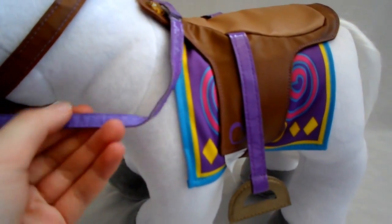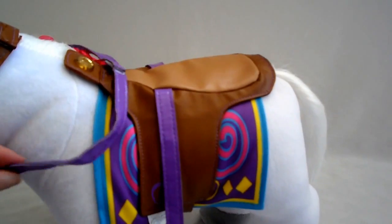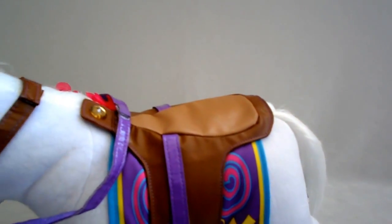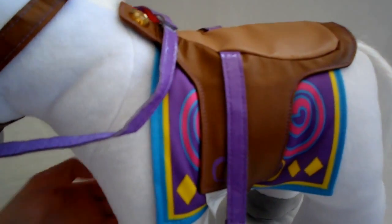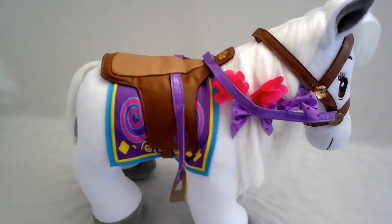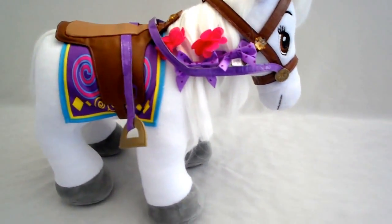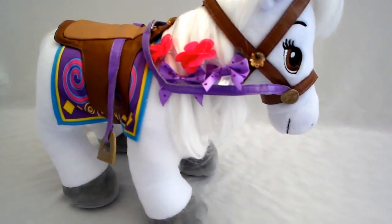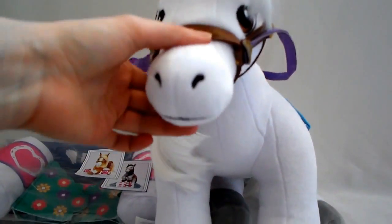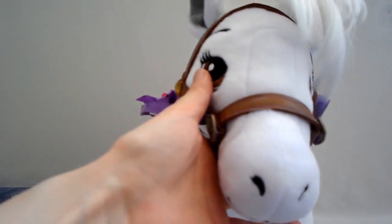These horses are so cute. They do have an equestrian riding outfit for your bear, so your bear could hop on the horse. You can put bows on the tail and stuff — that looks really good. I just realized the purple matches the purple on the hoof. If you look at the horse's mouth, he's got a smile — isn't that cute? And the eyes are sewn.